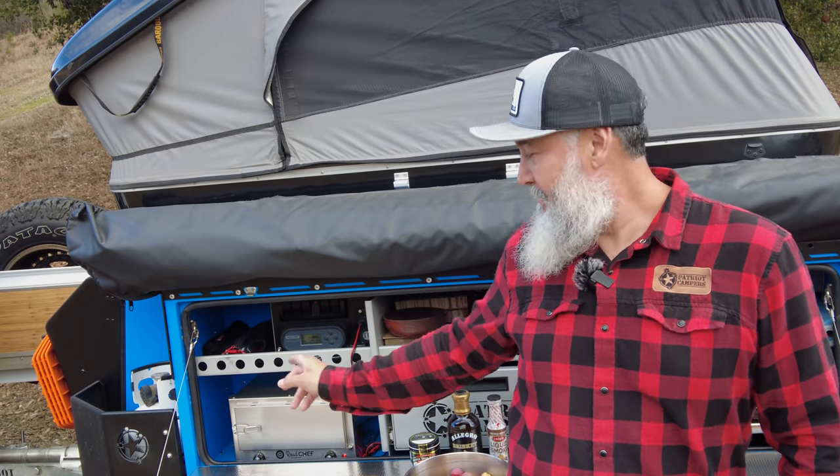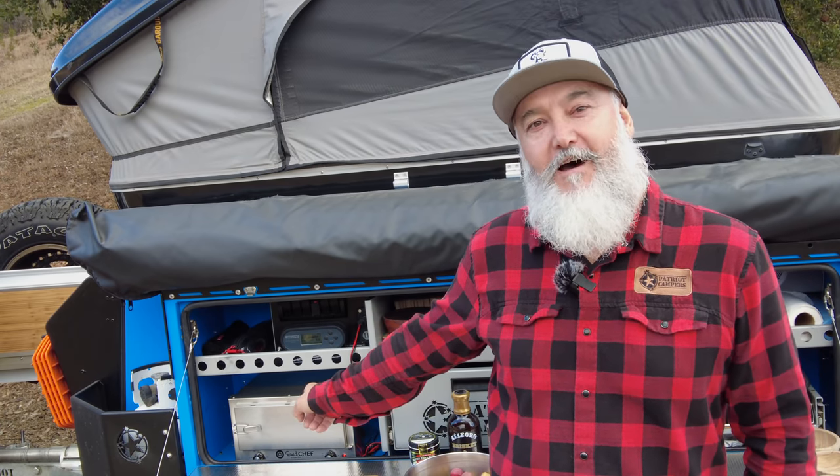On today's video I have an awesome recipe for you — brisket — and we're going to make it in the portable 12-volt oven.